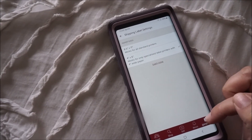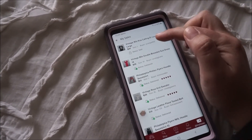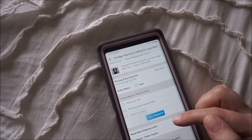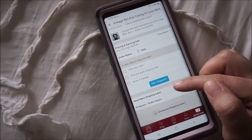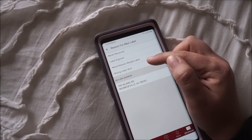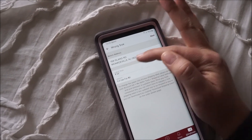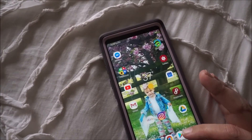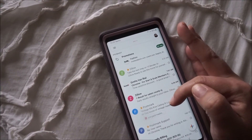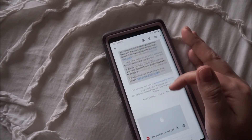Confirm. Then you want to go to my sales. You want to go to the item that you're going to print. Go down here to need new shipping label, and then click on wrong label size. Just make sure it says 4x6 and click next. Then you're going to get a new email, so go into your email, find the label, and print it off.